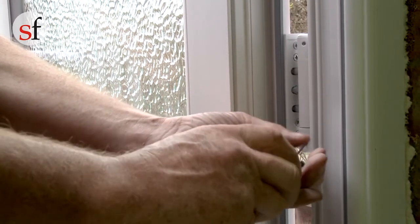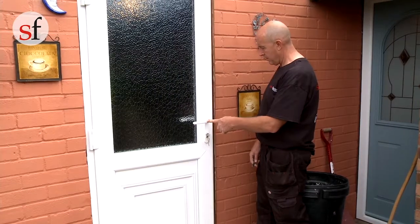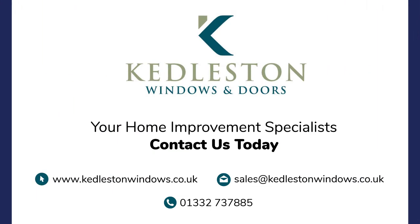It is important to use an allen key to tighten the locking screw that can be found on the inside of the hinge when the door is in the opening position. Tightening this screw will prevent the door from moving during everyday use.